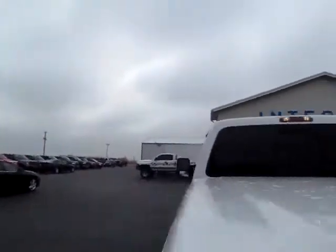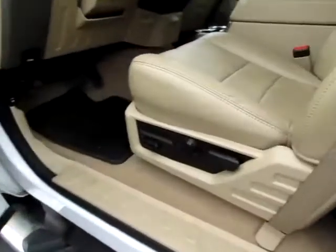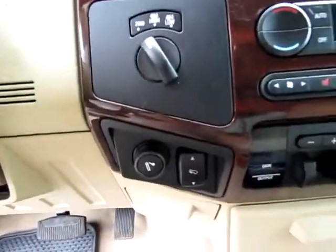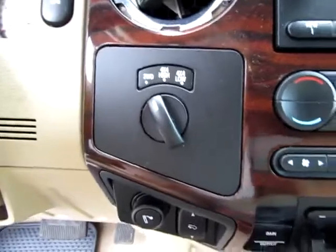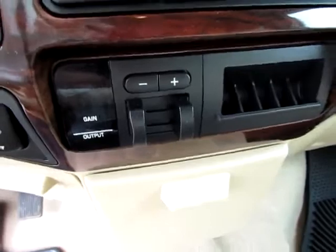Let's have a look around front. Notice the keyless entry for convenience. Power seating, power fold mirrors, media controls directly on the steering wheel for easy access, power pedals. There's your four-wheel drive gear control right there, and trailer brake controls for stability on the highways when you're hauling something.